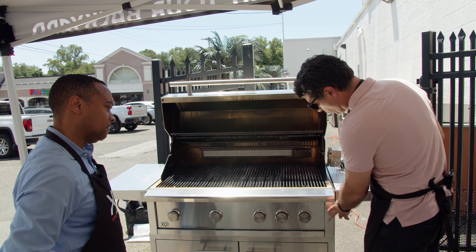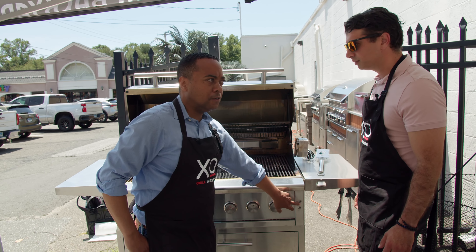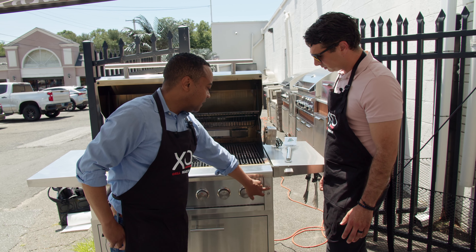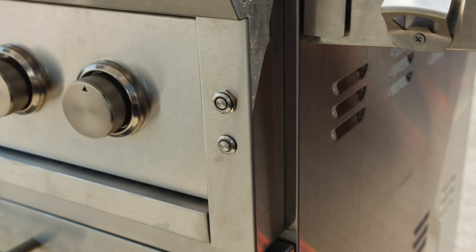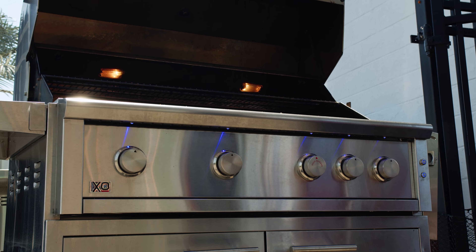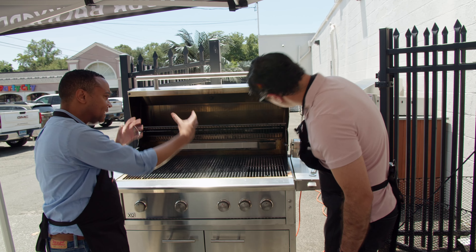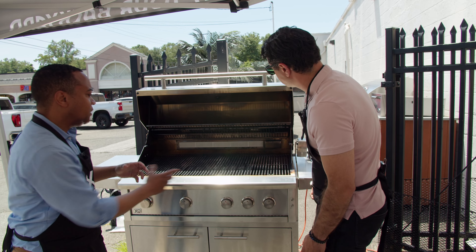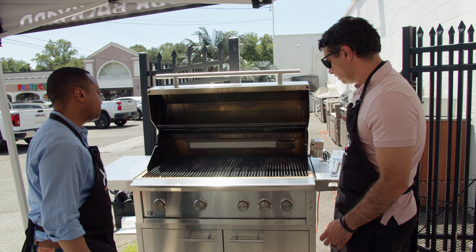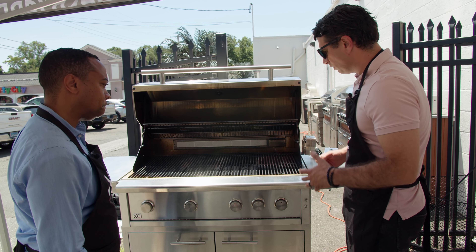Those buttons on the front — most grills only have one switch for the lights. At XO we gave you two: turn on the bottom one for the beautiful blue LED lights under the frame, and turn on the interior light when you want to illuminate the grill for night cooking. There are two lights inside the canopy.